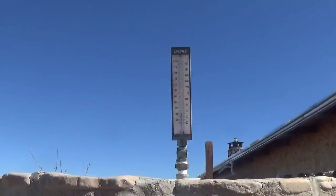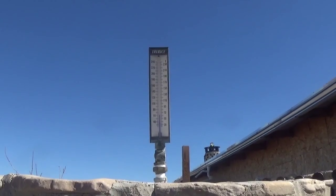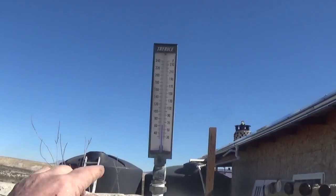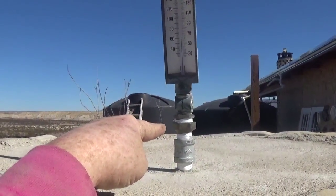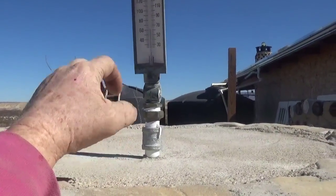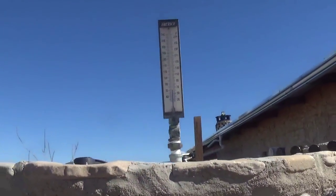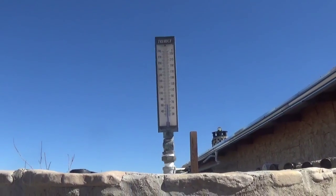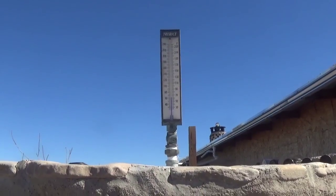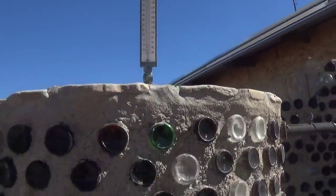I've got this really cool thermometer here — it's a Trerice, I think I'm pronouncing it correctly. The manufacturer was kind enough to send me this fitting: it requires that nut to go into the tank and sense the temperature, then transfer it to the thermometer. That didn't come with the thermometer, and I had six of these — they're actually antiques — and the company sent me six free of charge. So if you have an opportunity to do business with Trerice, do it, because they were really helpful and got behind what we're doing here.